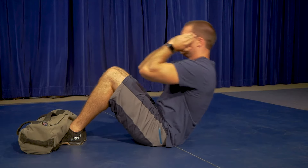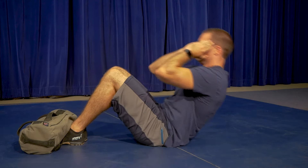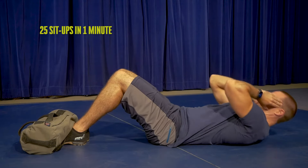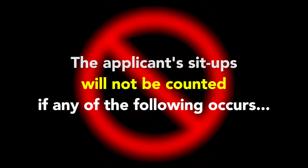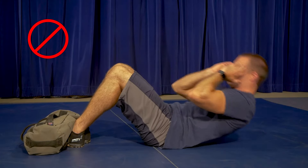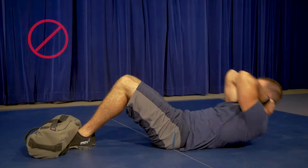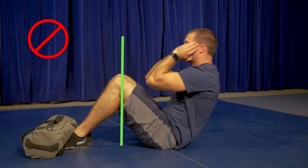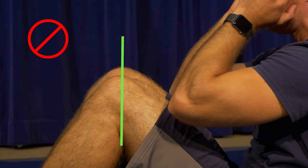The applicant does not need to contact the mat with their shoulders. The applicant will perform as many proper sit-ups as possible within one minute. To be successful, applicants will need to properly complete 25 sit-ups. The applicant's sit-ups will not be counted if they remove their fingertips from their temple area or wrap their hands around their neck or head.